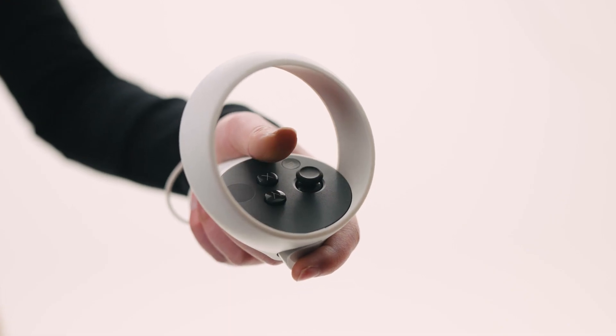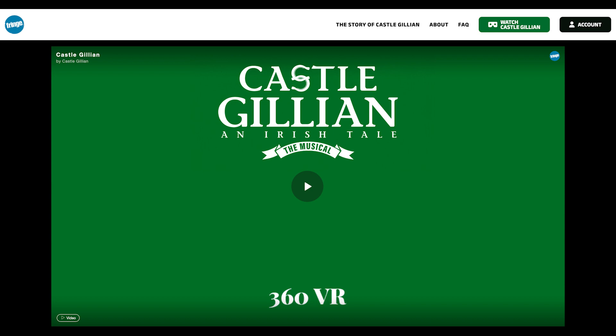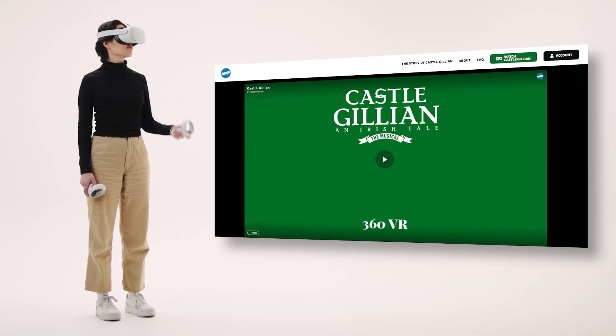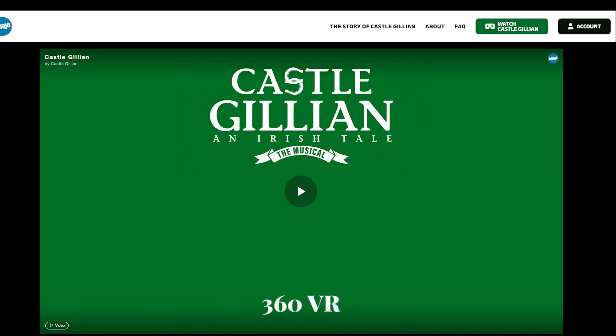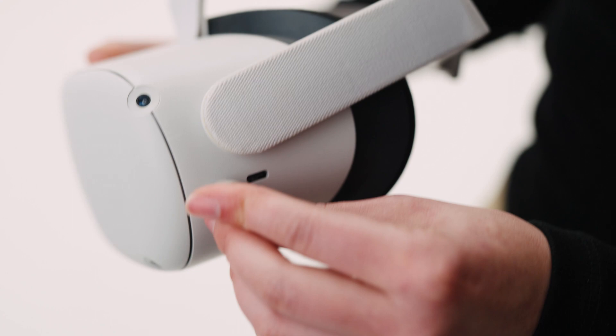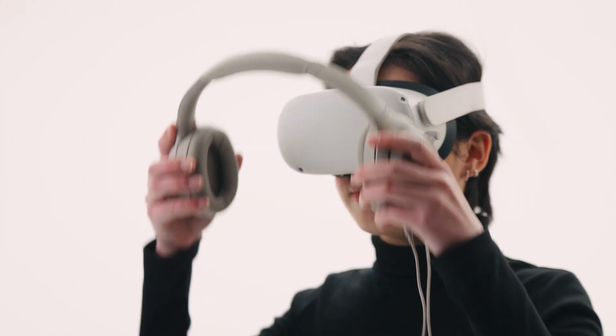On your VR headset, open your preferred browser and log into the Castle Gillian website. Click play and you're instantly in the middle of the action. Exit by pressing the VR headset icon. For a superior audio experience, we recommend using headphones.